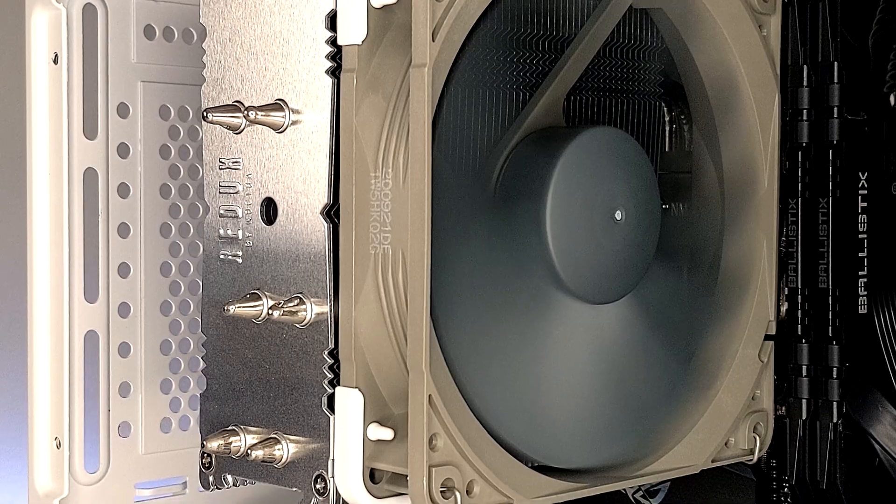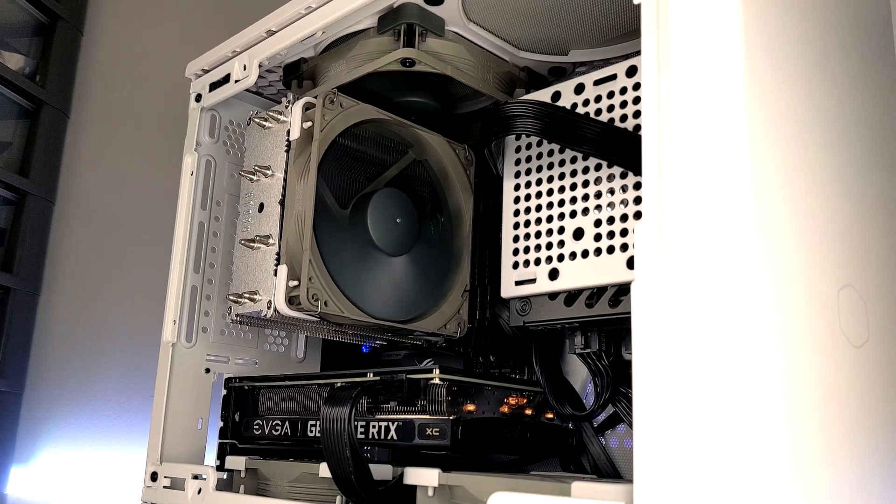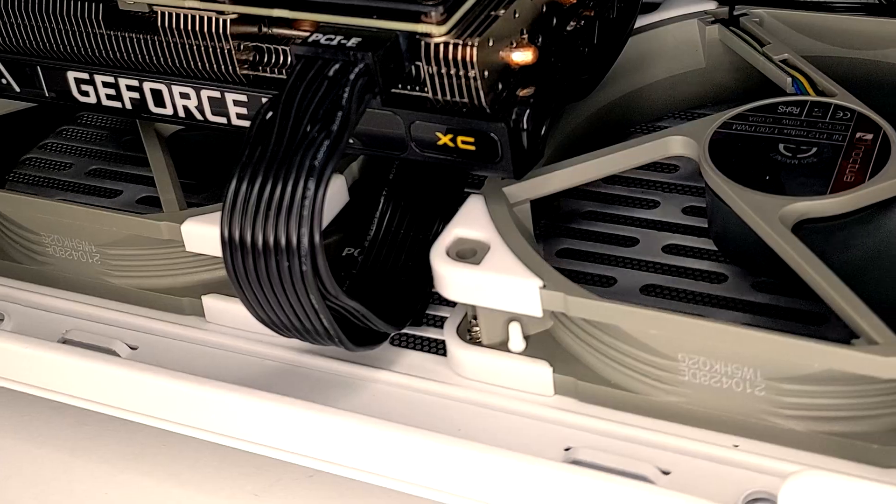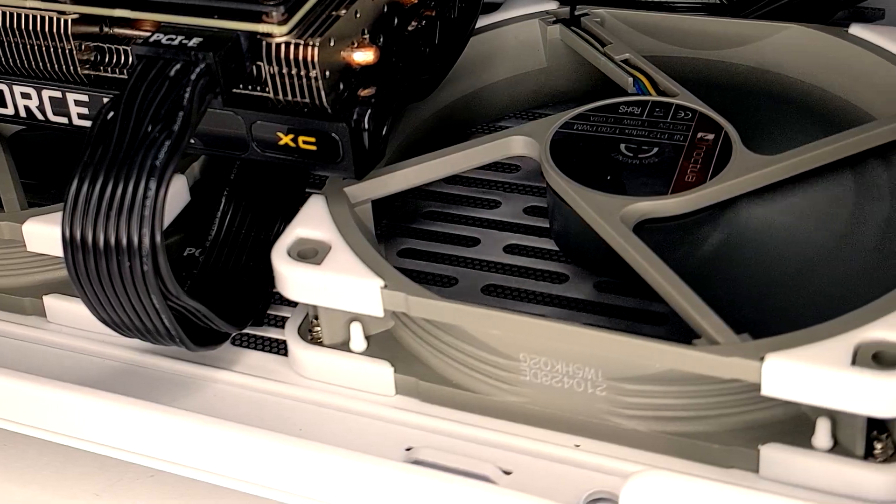Now, we may be somewhat limited with the form factor of the system, but I do feel like we could push a little bit more performance, and I'm interested to see just quite how far it will actually go. So for today, we'll be overclocking the CPU and the GPU to see if there's any extra performance to be squeezed out of this system.